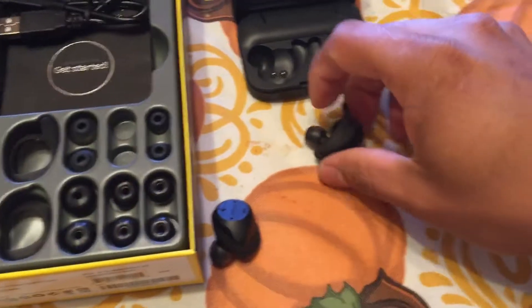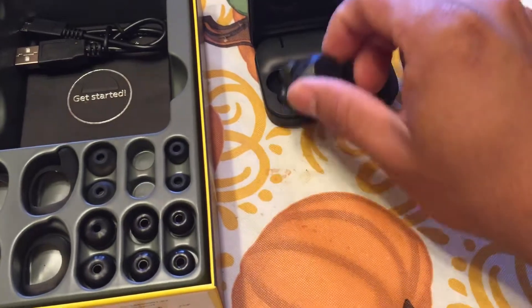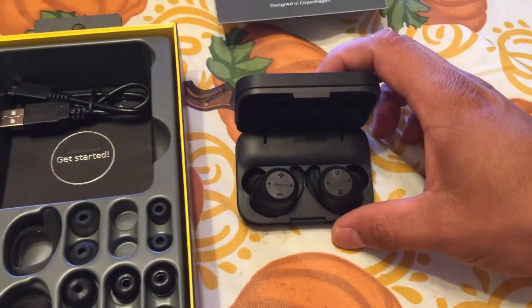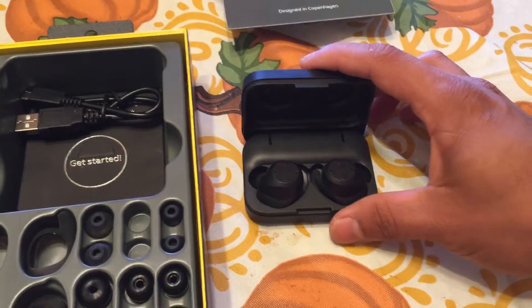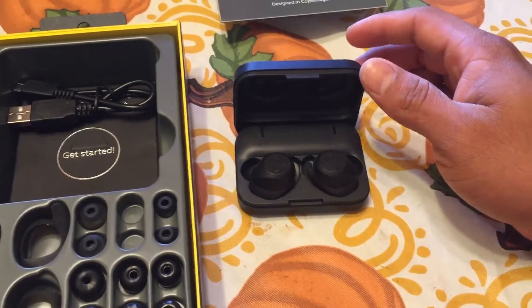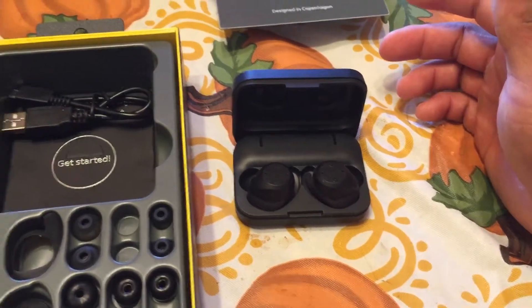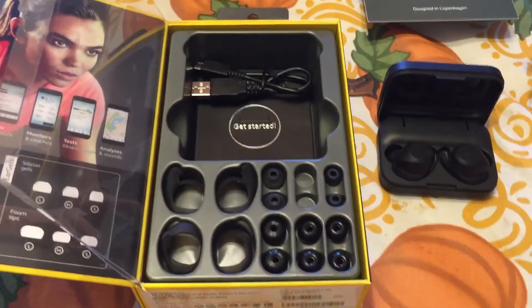This is the charging case right here. What mine does is after I'm done charging them, once you put them in the case they shut off and disconnect from the Bluetooth on your phone. Once they're done charging, you open it and it automatically turns the headphones on and automatically hooks up to your phone if your phone is nearby.